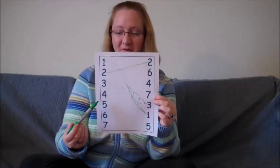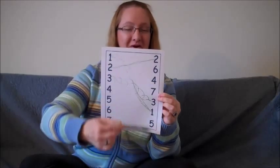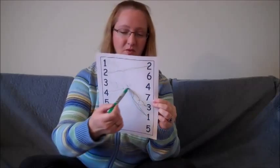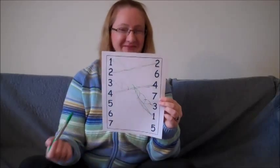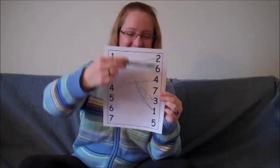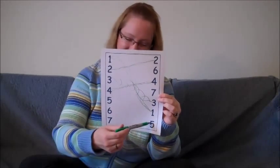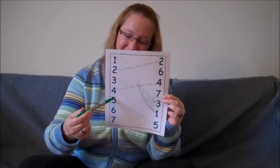Okay, let's draw a line from the number four on this side to the number four on this side. Are you ready? Woooo do do do do do. Good job. Can we find the number five on this side? You are quick. You must have done this before.